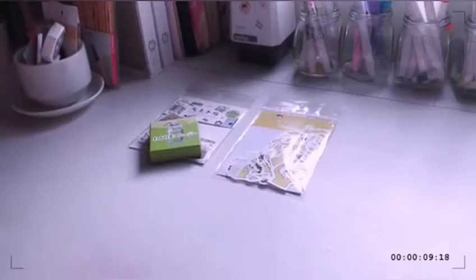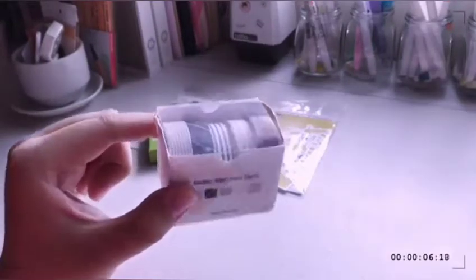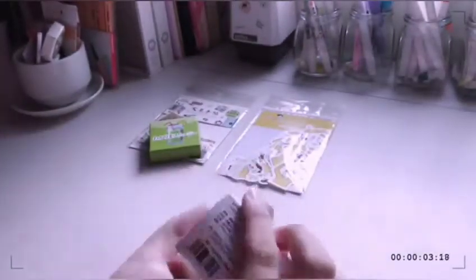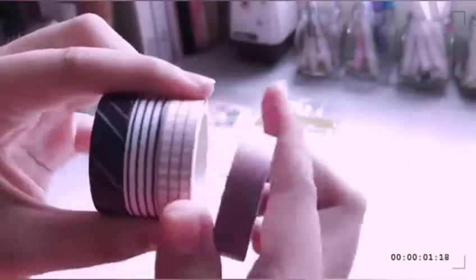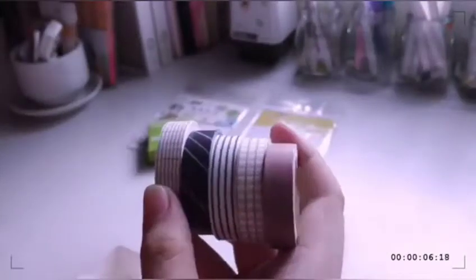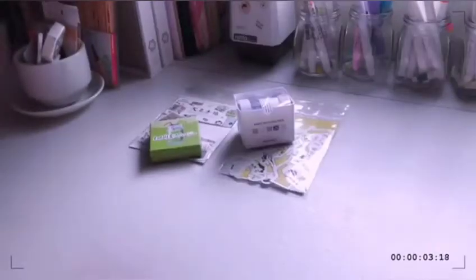The next items that I got were these washi tapes — these are geometric washi tapes. It comes with five designs and they are all so pretty. You guys know how much I love geometric washi tapes based on my planner review videos. It's actually fairly thick, considering the price is only $1.68 for five. That's so cheap!